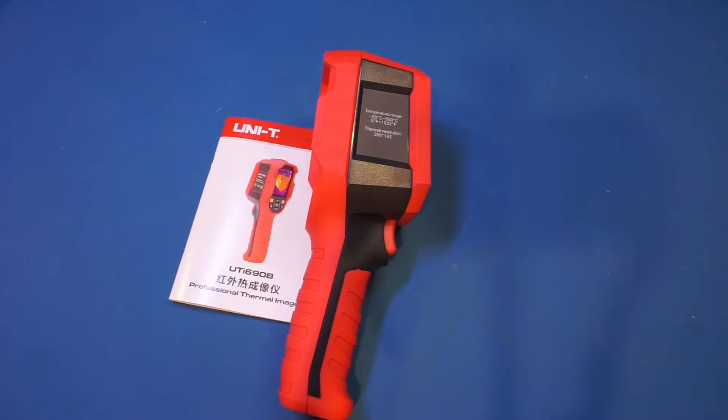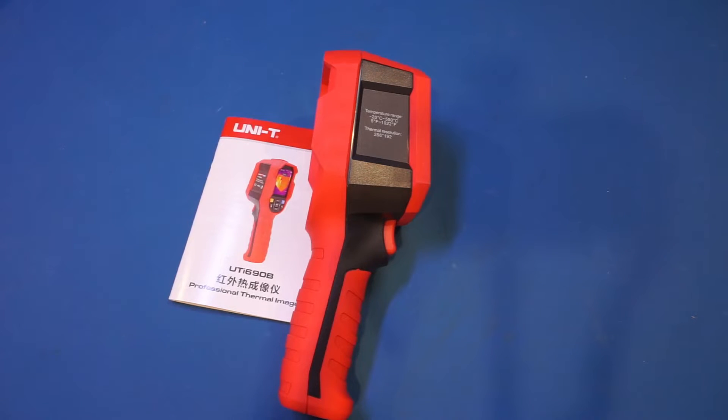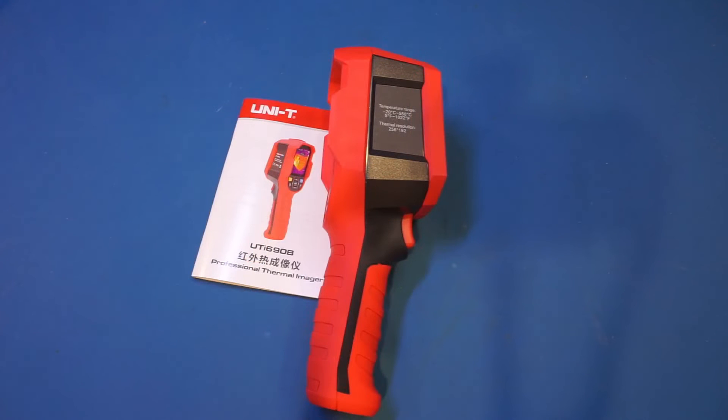Another important parameter of a thermal imager is the thermal sensitivity or NETD — the noise equivalent temperature difference. It tells you what is the smallest temperature difference the imaging sensor can distinguish. For the UTI690B it is 60 millikelvin, meaning it can detect a 0.06 degree temperature difference. This is three times better than the 150 millikelvin figure we saw in the UTI85A, so in theory the thermal images produced should be much sharper and less noisy.